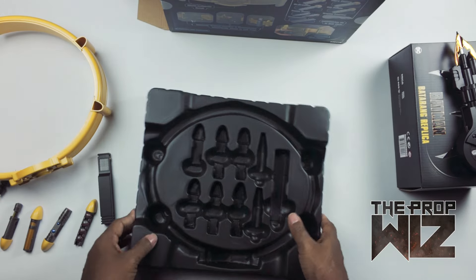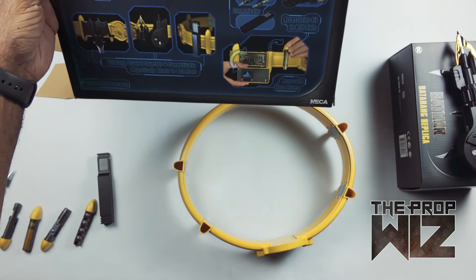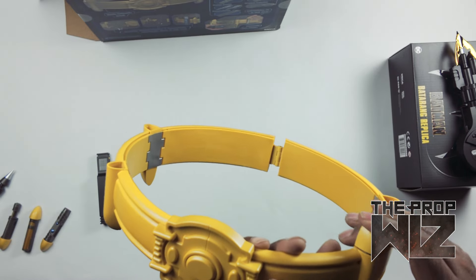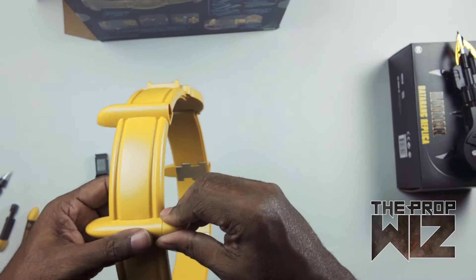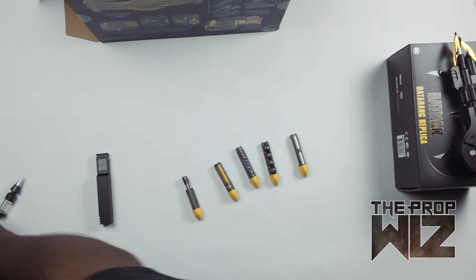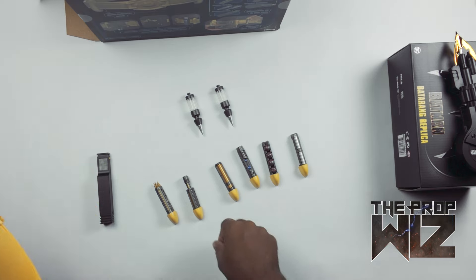Let's kind of put this thing together and see what we're looking at. There's no directions in the box whatsoever. Our biggest question is: can any pellet go in any container, or do I have to pick and choose? Let me lay them out — they are overall the same shape; a couple might be skinnier than others. I'm wondering where the smoke bombs go though — I don't see a place for those on the belt.